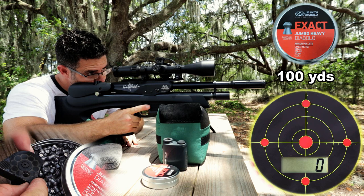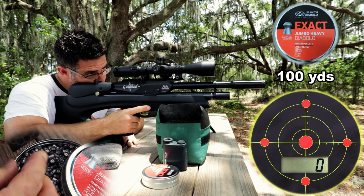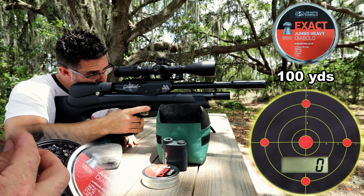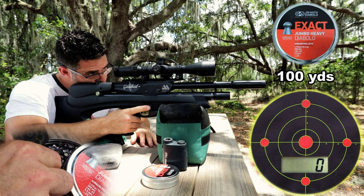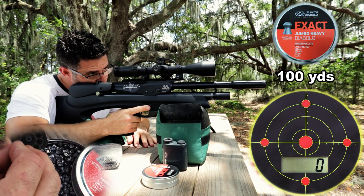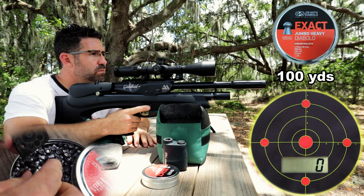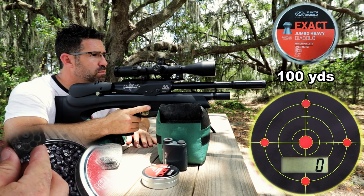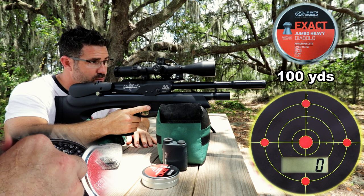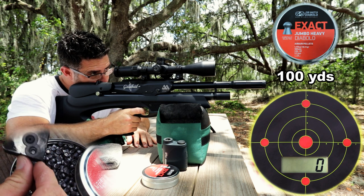Pushing an 18-grain pellet 100 yards in the wind does take a lot of focus, but guns like this make it look easy. The combination of Lothar Walther barrel, match trigger, and proven Air Arms action all contribute, as does ammunition, optics, and rings. I did mention that these Sports Match rings go to the winner as well — they're valued at over $100 a set, and it's going to be awfully tough to beat their precision and quality. Just pipe up in the comments and on Airgun Nation — we're in this together, and I'm counting on you to carry the mail.